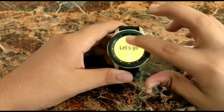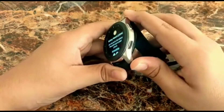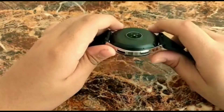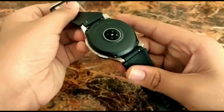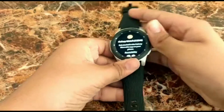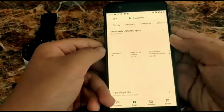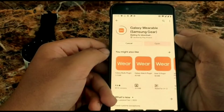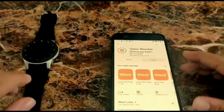The screen has booted up and it says we need to pair it with a phone. I don't have my S10 Plus right now so I'll be using my OnePlus phone to connect it, but later I'll connect it to my S10 Plus. The design looks really cool. You have to download a few apps for the Galaxy Wearable. On other Android devices you have to download several apps, but on a Samsung device you only need to download one app — that's the good thing about Samsung.